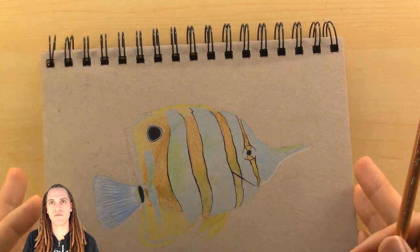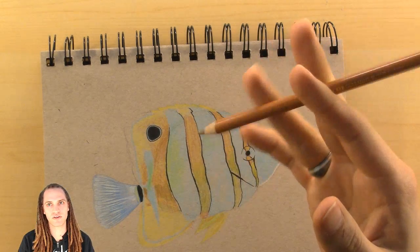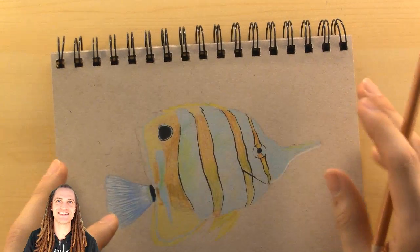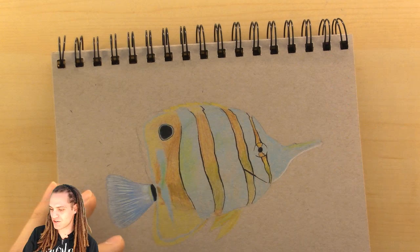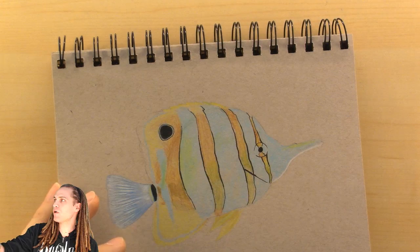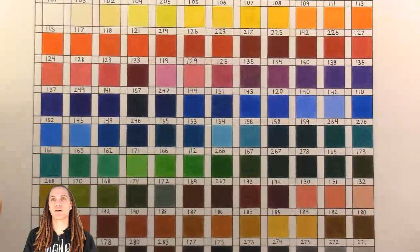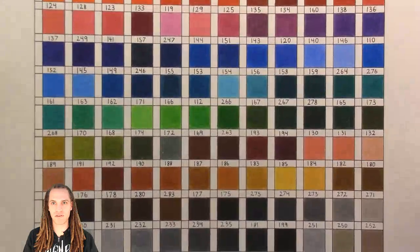Have I been able to do my color chart with the Polychromos? Yes! That was the very first thing I did once I got them. I have my color chart right over here — I'll grab it. Here's my color chart for my Polychromos, all 120 of them.